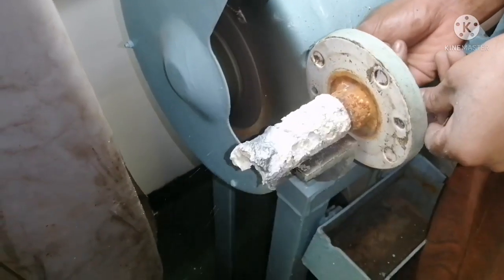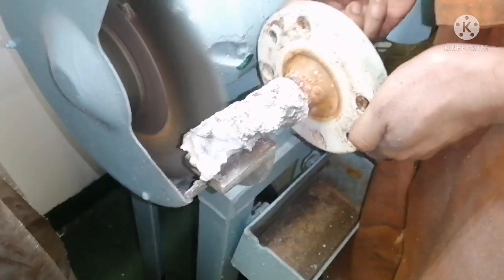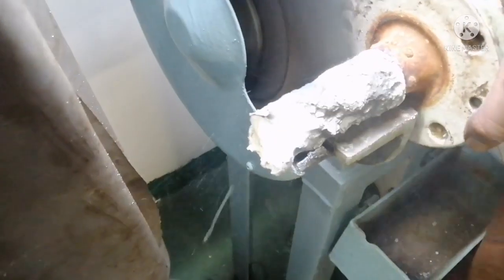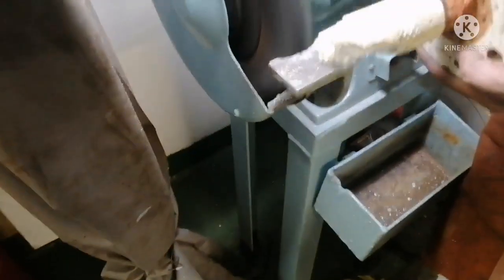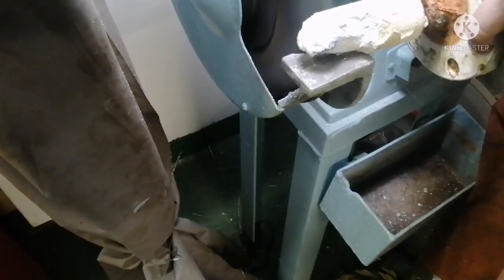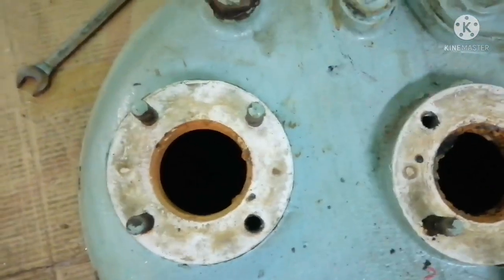We are doing the buffing for the zinc anode so that we can exactly see what the condition of the zinc anode is. By looking at it with all the salt deposit, we cannot tell whether we can use it again or need to replace it with a new one. The condition of this anode is still good — we can go for another 3 months. You can see a lot of salt deposit on top of it. Whenever you do buffing, make sure you are wearing safety goggles, because the particles fly like a rocket and if they hit your eye you will definitely get an eye injury.